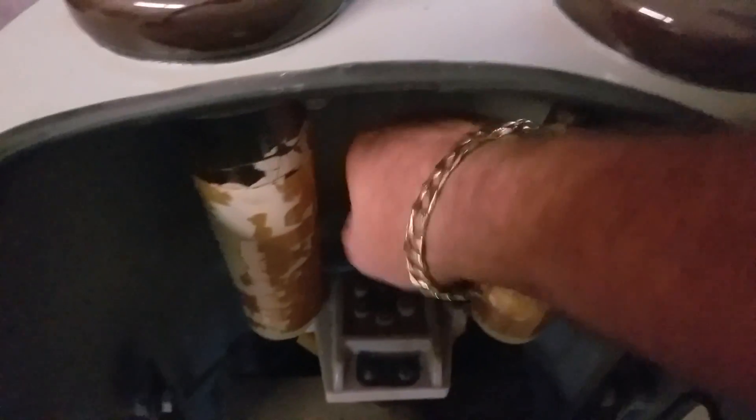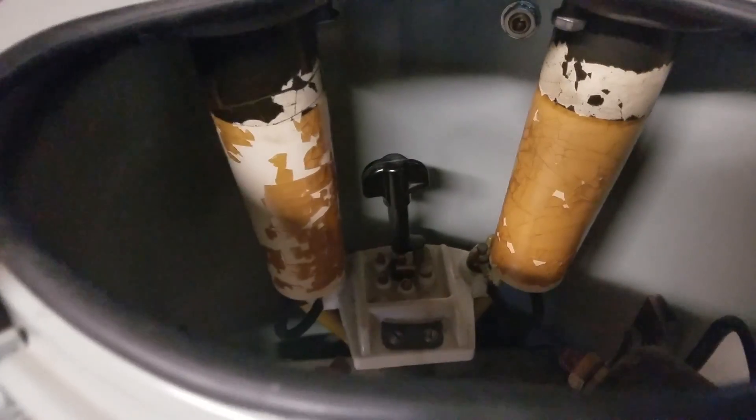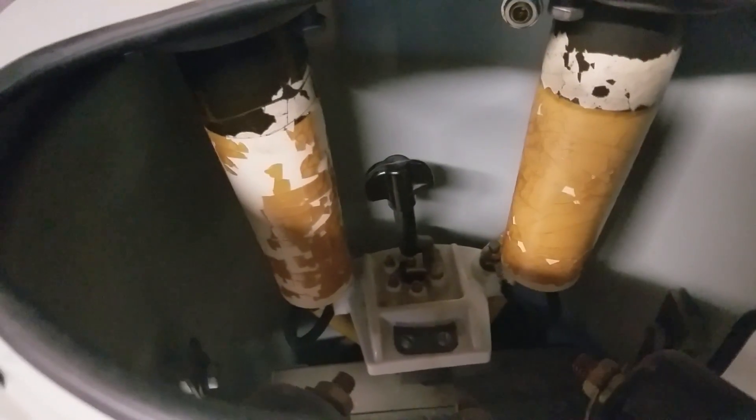Inside, you have your porcelains, and you have a tap changer right here where you can change your line voltage. If the line voltage varies — sometimes it's higher or lower — you can maintain the correct output on the transformer.